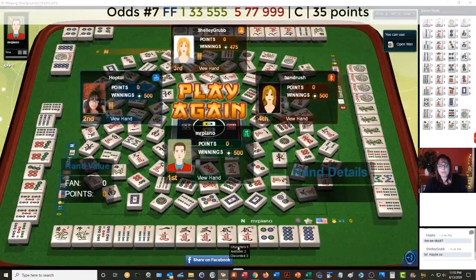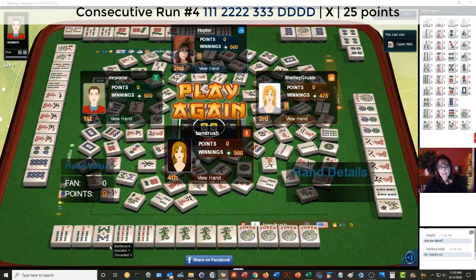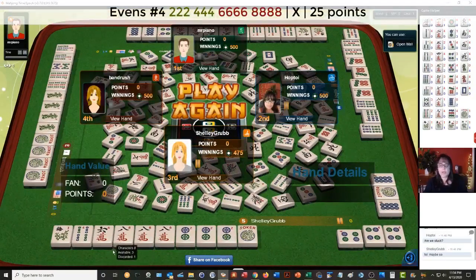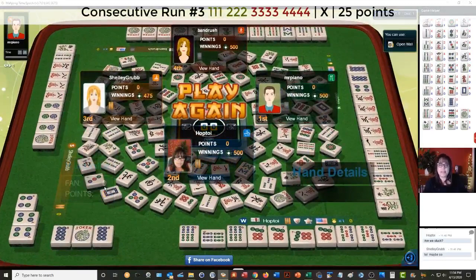Here we had maybe one-three-five-seven-nine concealed. They had eight dots — they probably switched to defense and didn't want to discard the eight dots because of our exposures, so good defensive playing here. Seven-eight-nine — they needed eight bams to win. It looks like any of those would do — because they needed a pair of eight bams. Fourth hand down — any one of these tiles would give them a win. Seven, eight, or nine bam — they were ready to win on a very nice hand.